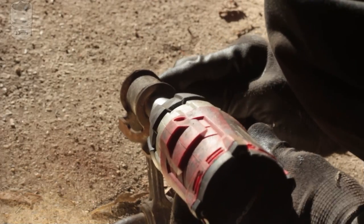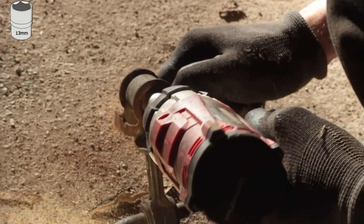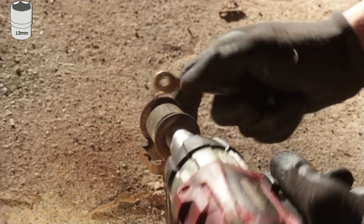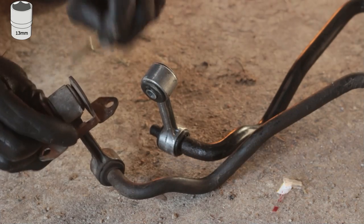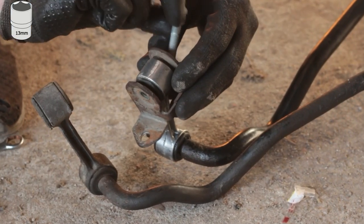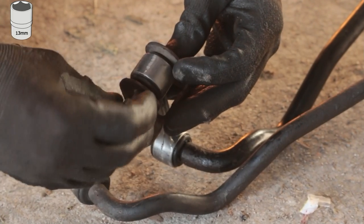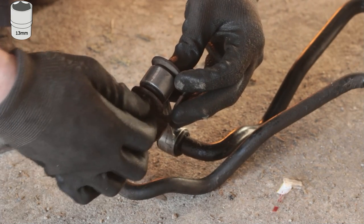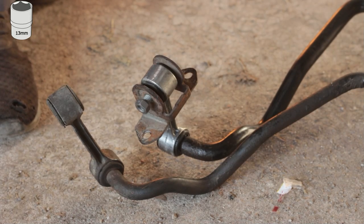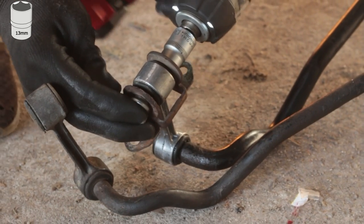Step 7. There are little brackets on the old end links which we need to transfer to the new ones. We would have to put weight on the suspension to torque them properly, but I don't think the effort is worth it. In order to reduce stress on the bushings, just eyeball the angle of the bracket on the old end link, then try to torque the new one at that same angle.